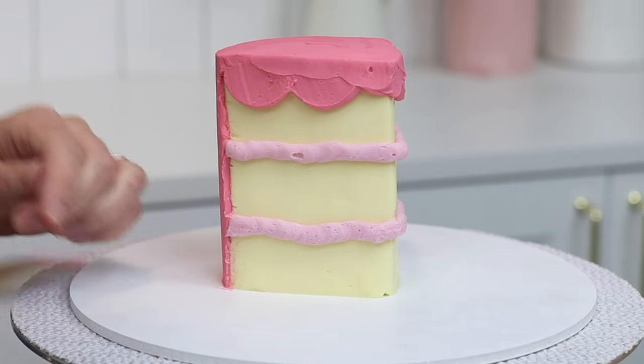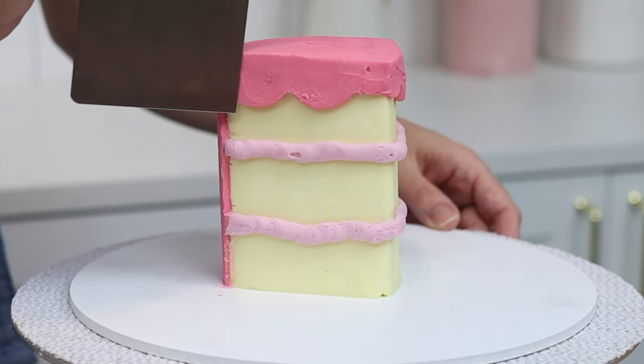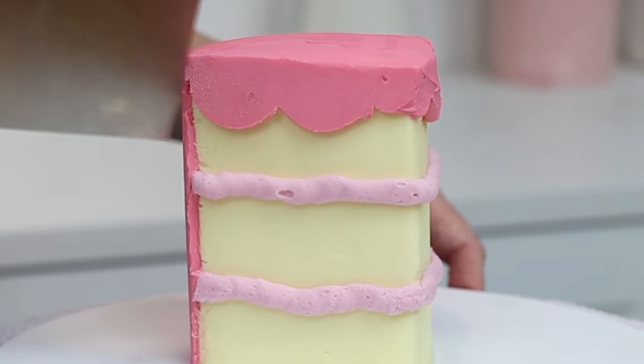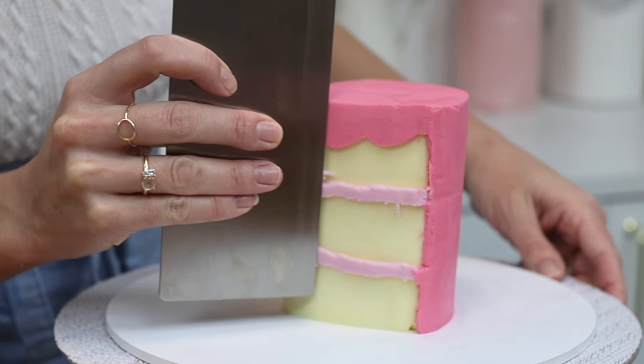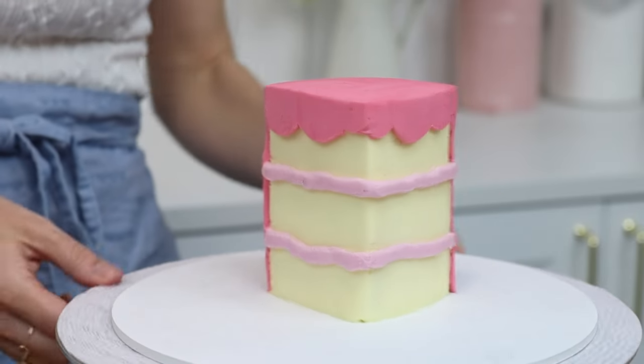To get the frosting super smooth, run a metal cake comb under hot water and dry it off, then scrape gently over the frosting and you'll see the texture disappear leaving a smooth surface instead. You can do this along the filling too to make it a bit flatter for this comic style design. Again, toothpicks are a great way to fix any imperfections.